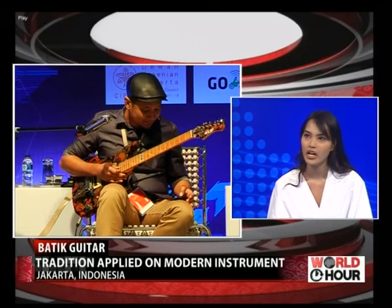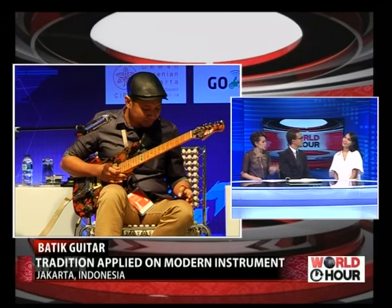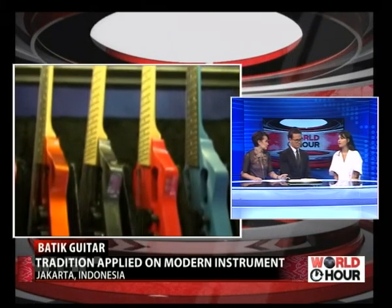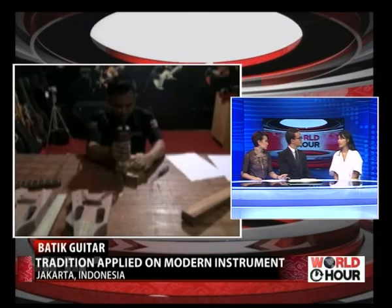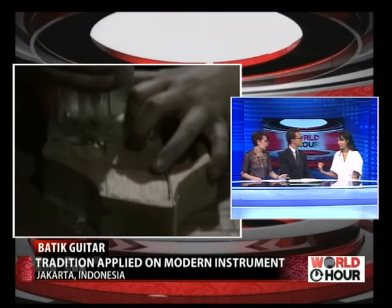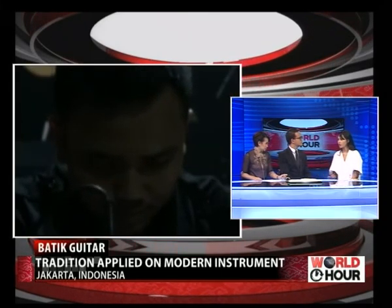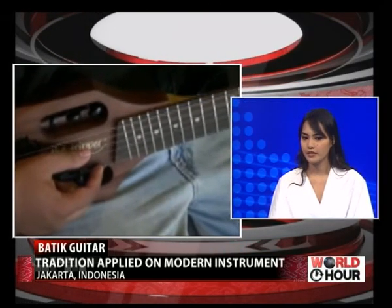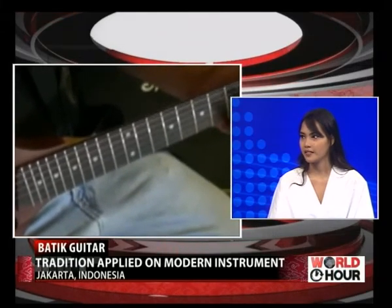How do you select the patterns for each guitar? Is there a specific pattern for a specific type of guitar? Not really, but we do have patterns from all over Indonesia — from Sabang to Merauke. In total we have around 50 guitars, and each one represents a different region and city of Indonesia.